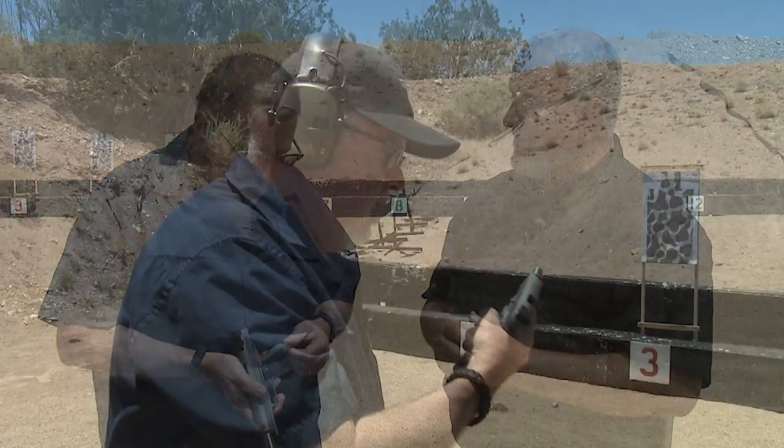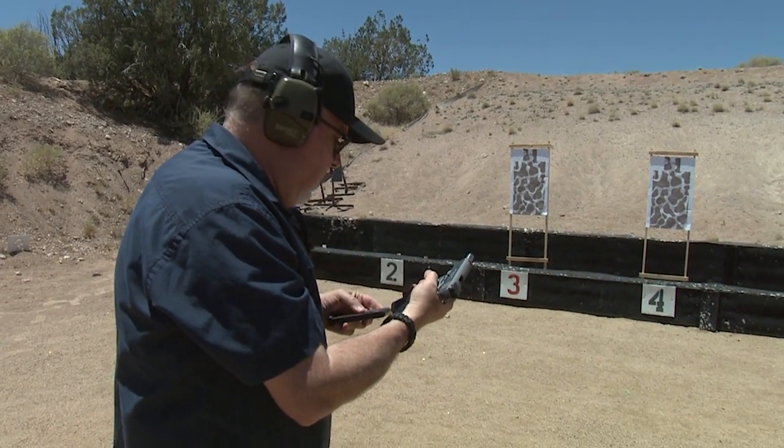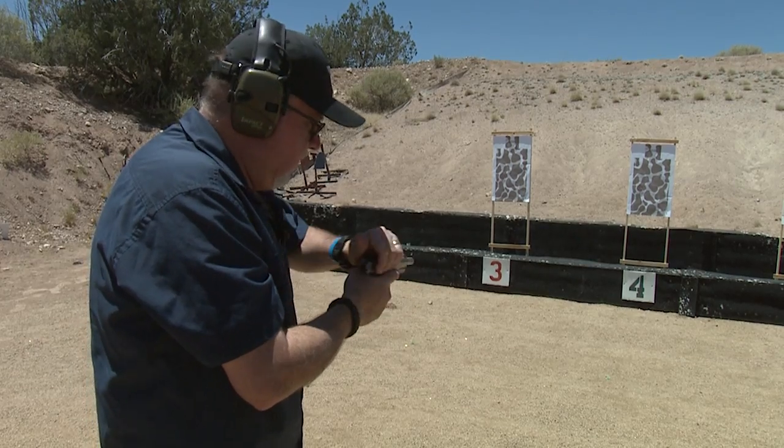So let's go ahead and fire the pistol, shoot it for reliability and accuracy and see how she shoots. Looking forward to that. Gold Cup Trophy — stainless steel. Well, I hope I shoot good.